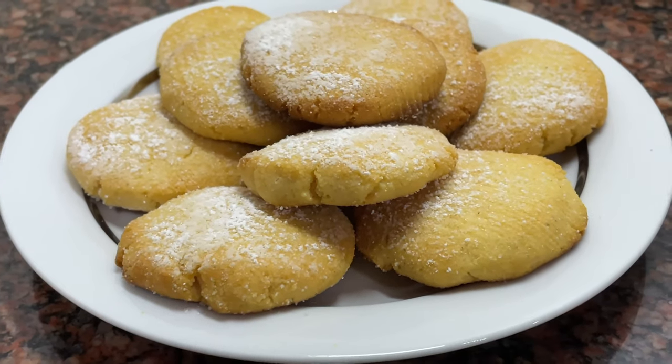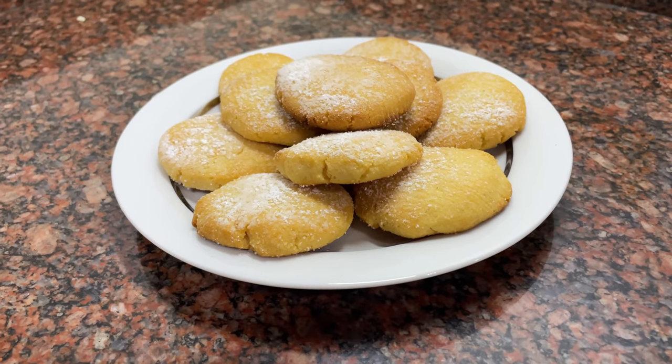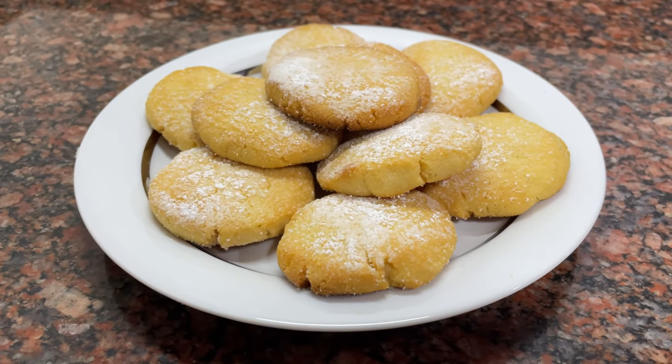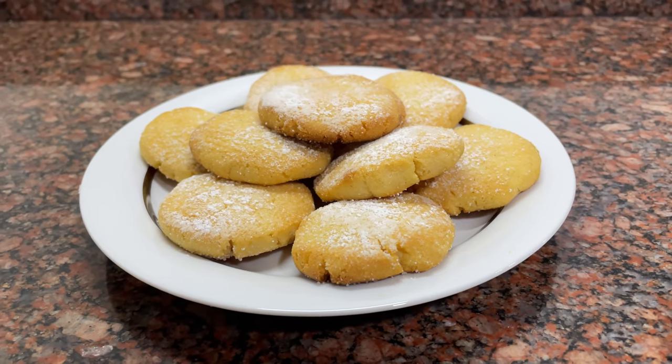Welcome to your channel, El Pasticcio. Today we have a wonderful recipe: Cornmeal Cookies. Special for people who are gluten intolerant, but a delight for everyone.